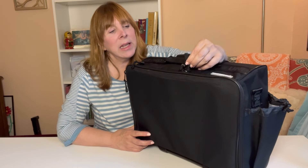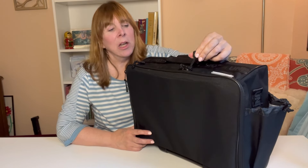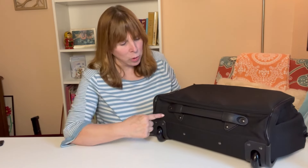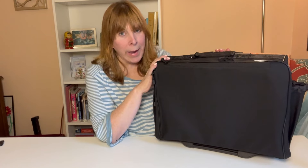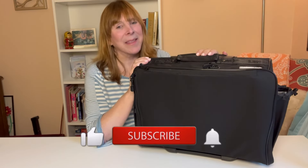When it comes to attention to detail, I like the fact that they have these little pull tabs — it just makes it so much easier to open and close the bag. The bag also kept a sturdy bar across the bottom so that when you pack it out it will not fall over. It has a handle that goes up and down, and I'll show you the bag fully packed, weigh it, and roll it for you.